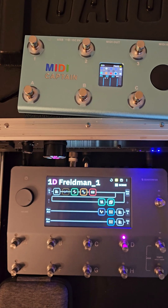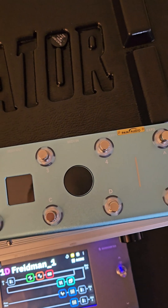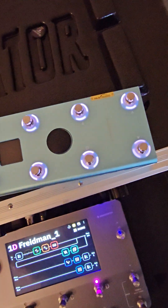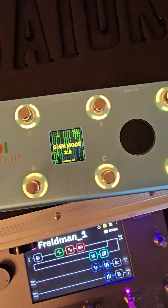The way I'm doing it, I'm starting it in geek mode. To start it in geek mode, you're going to hold down number three and then hit the power button. Once it's in geek mode, every time you turn it back on it'll enter geek mode.